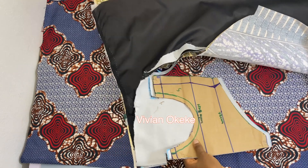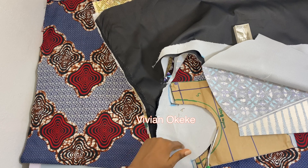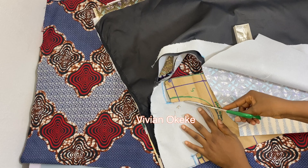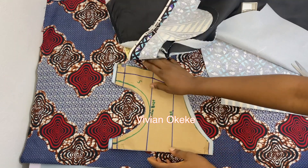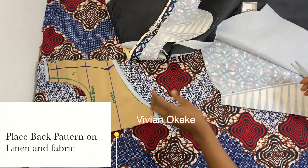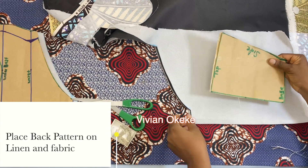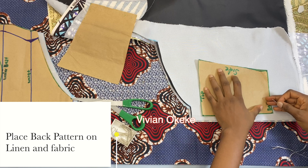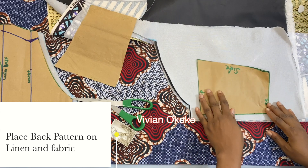Don't forget to like, share, and subscribe — yes it's a bonus video, but I still need your engagement! After cutting my front pattern, I'll go ahead and cut my back pattern the same way. I place the lining and main piece together, place my back pattern, pin first before adding allowance.